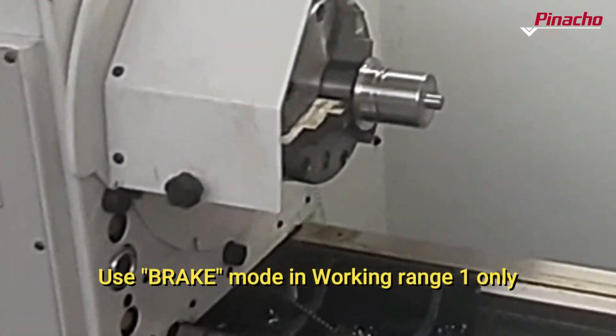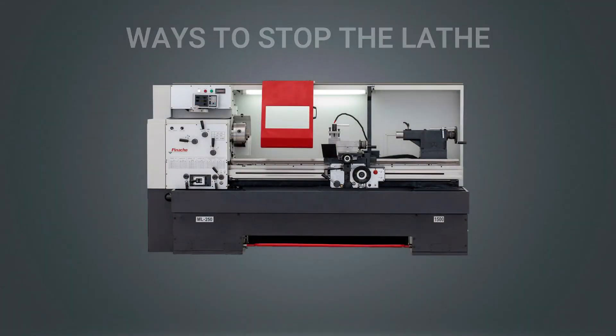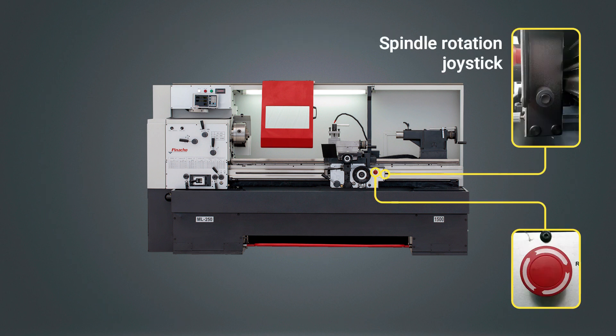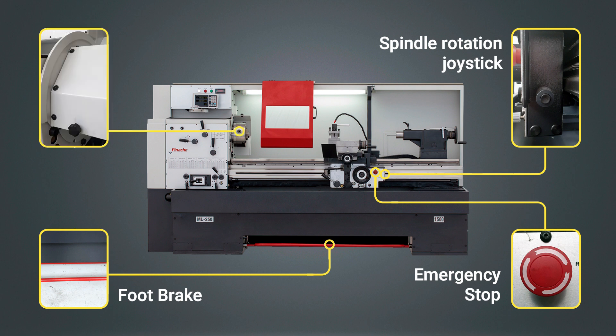Brake mode should only be used in working range 1. There are four ways to stop a Pinacho ML lathe depending on the task being performed: by using the head swivel joystick located on the right side of the apron, by using the emergency stop button located on the front of the apron, by using the foot brake — a red bar located at the bottom of the lathe — or by using the plate protection.